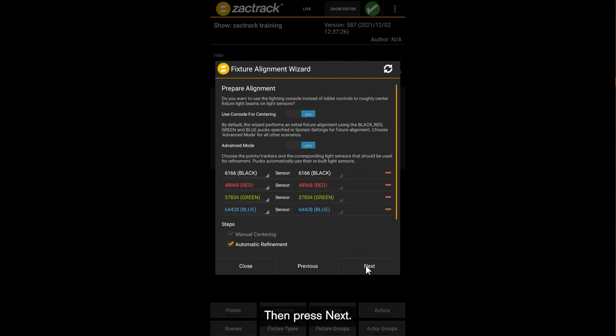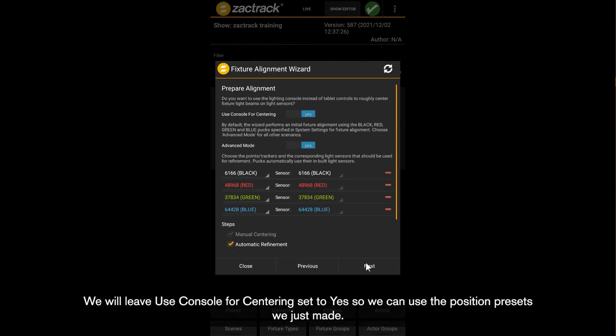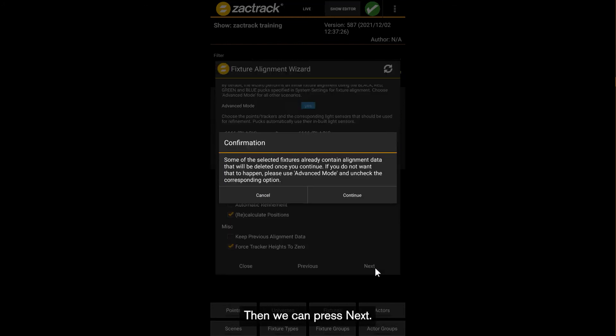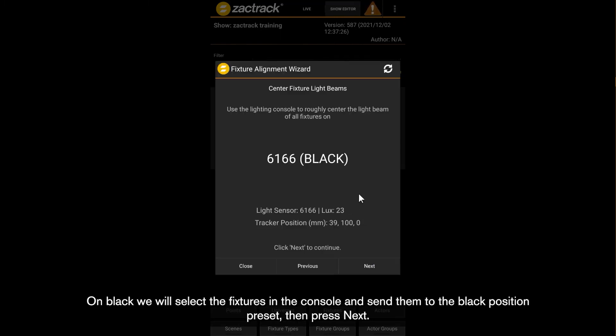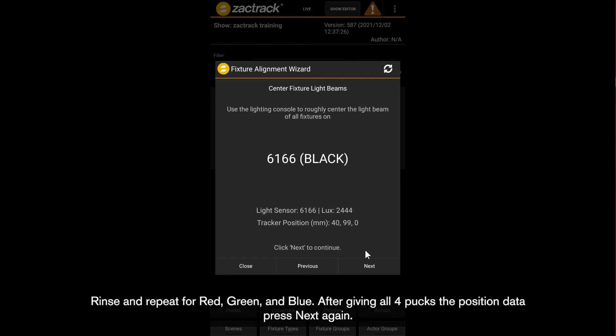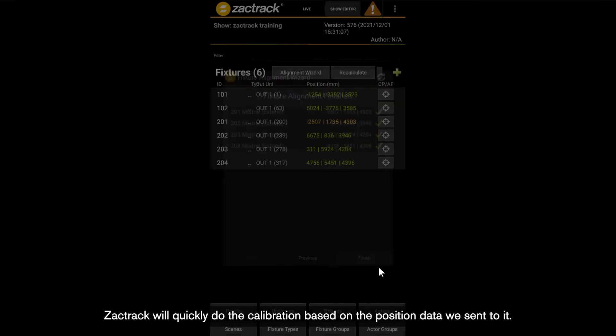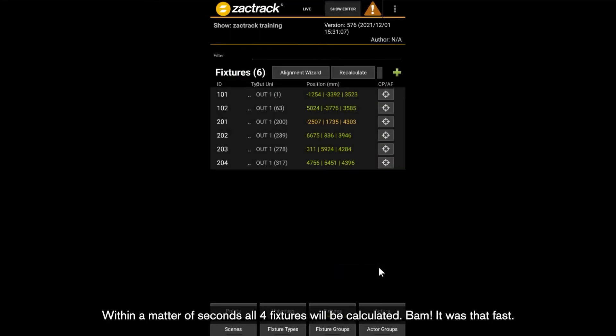We will leave use console for centering set to yes, so we can use the position presets we just made. At the bottom of advanced mode, we also need to turn off automatic alignment, then press next. On black, select the fixtures in the console and send them to the black position preset, then press next. Rinse and repeat for red, green, and blue. After giving all four pucks the position data, press next again. ZachTrack will quickly do the calibration based on the position data we sent to it. Within a matter of seconds, all four fixtures will be calculated. It was that fast.